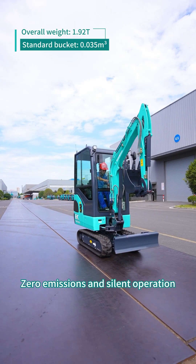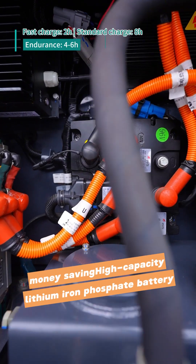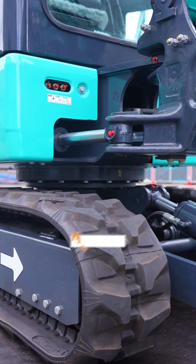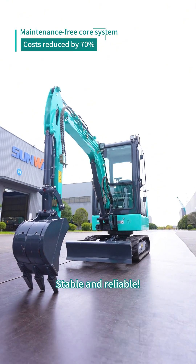Zero emissions and silent operation — accessible anywhere. A high capacity lithium iron phosphate battery offers solid endurance and flexible charging options. Whether in high altitude or low temperature conditions, power stays uncompromised, stable and reliable.